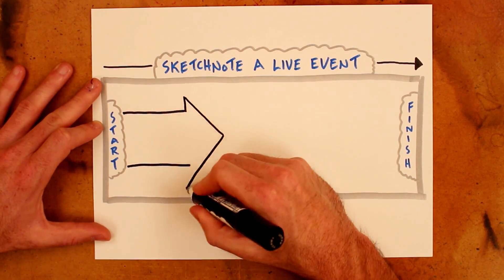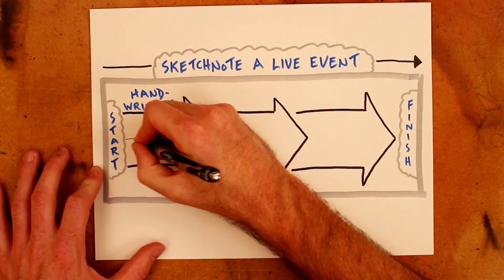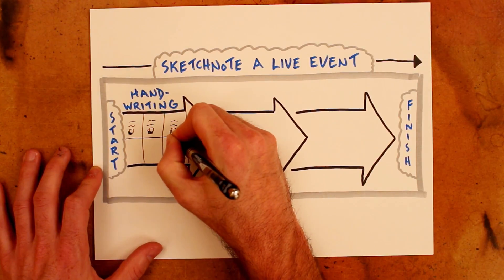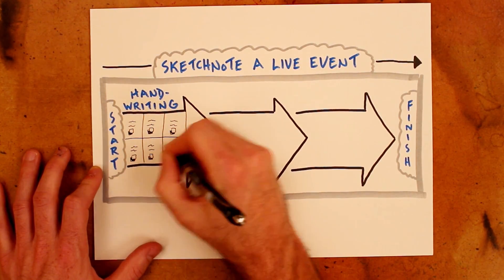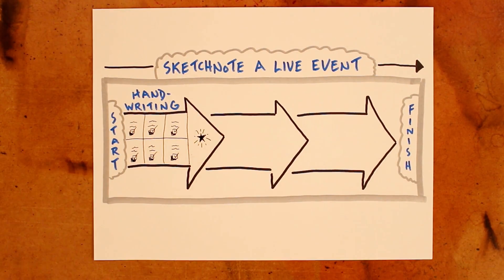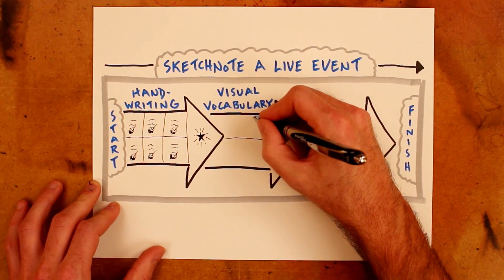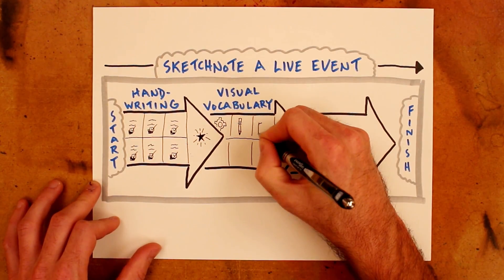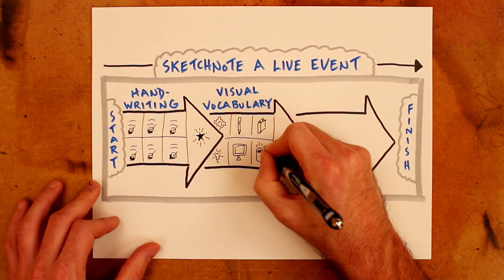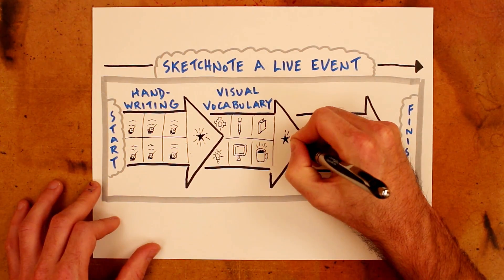There are three sprint goals you might consider to build up toward that stretch goal. First, focus on your handwriting. Build up two or three handwritten fonts that are well-practiced, and each of which has a specific role within the note-taking process. Create daily practice activities to help you build those skills. Then focus on your visual vocabulary. Build it up one drawn element at a time, focusing on the types of visuals that are most relevant to whatever it is that you're interested in and taking notes on, and create daily practice activities to help you build that visual vocabulary.